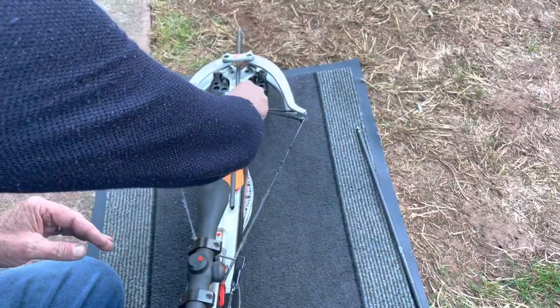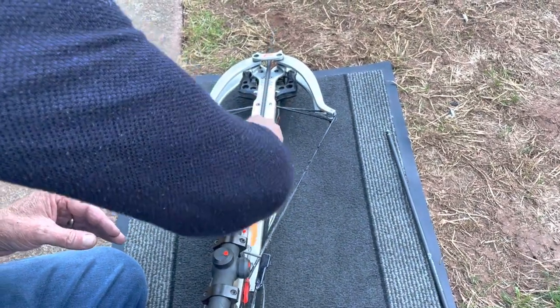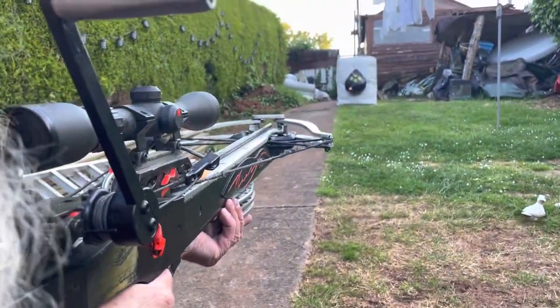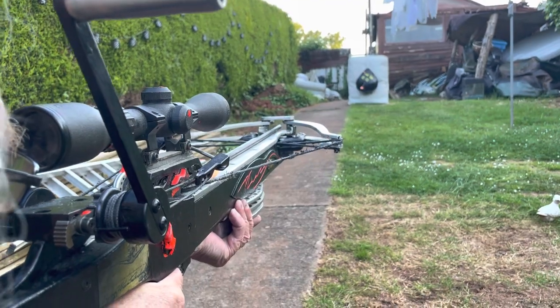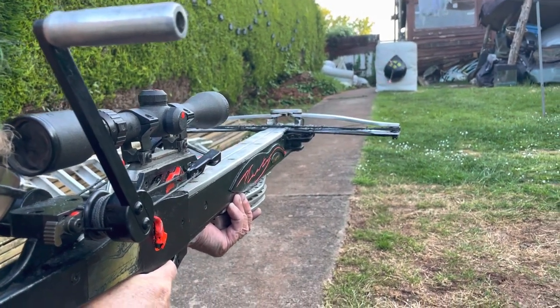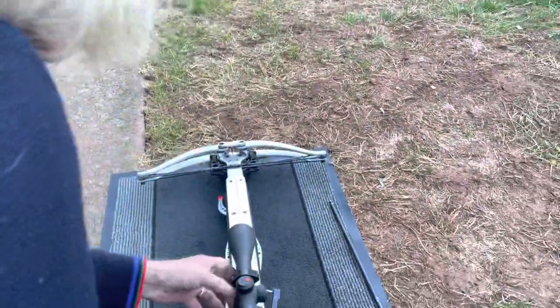Right, now let's see if we can get a better shot with this one. I'm not really in tune with this today for some reason. That's a bit better. Right, last one.